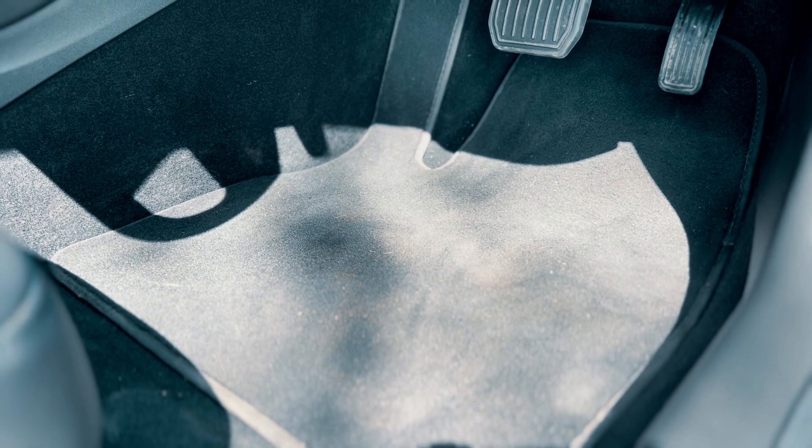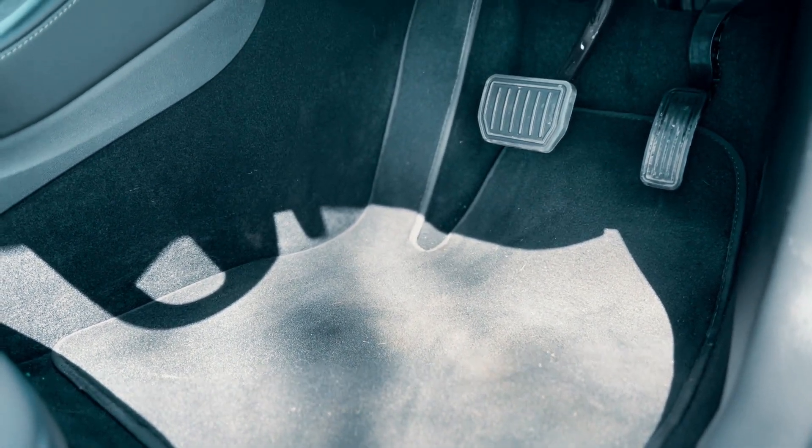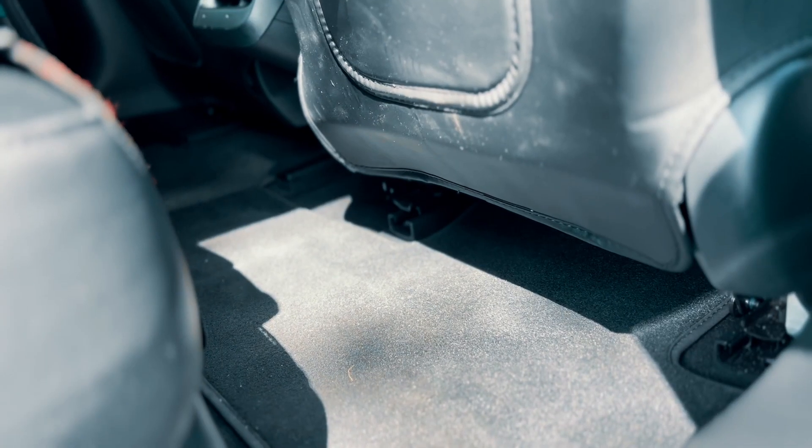And we're coming into summertime here in the UK and I'm already seeing the remnants of dust and grass cuttings on these mats as well as sand from trips to the beach. They're just a real pain to keep looking as clean as they are in this bit of b-roll.